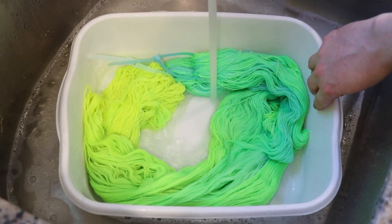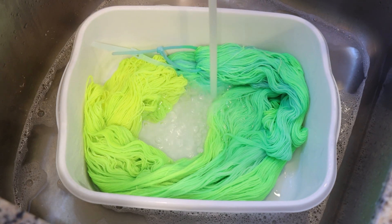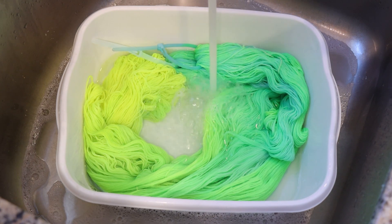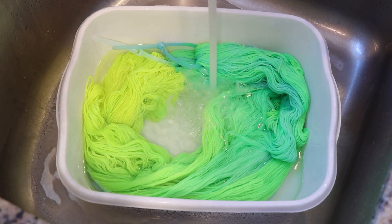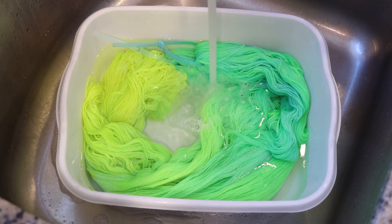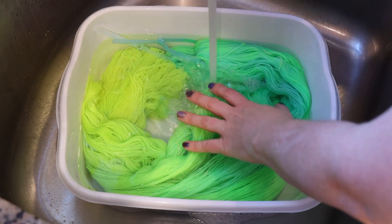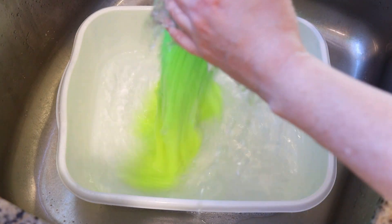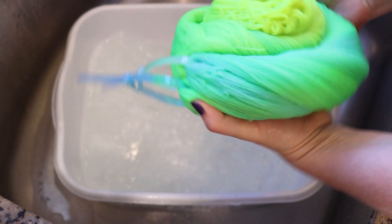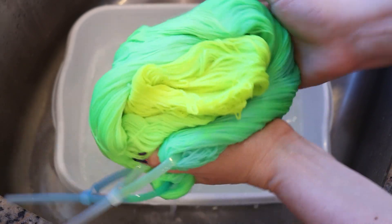You know what this color reminds me of? A much more electric version of one of the very first 100% wool yarn I ever dyed — a yarn that I used in a colorwork hat that I wear all the time. It's reminding me a lot of that, even though lemonade Kool-Aid is not that yellow and not that fluorescent. I've rinsed out the soap so now we can go put the yarn through my spin dryer and hang it up to dry so we can see what our finished yarn looks like.